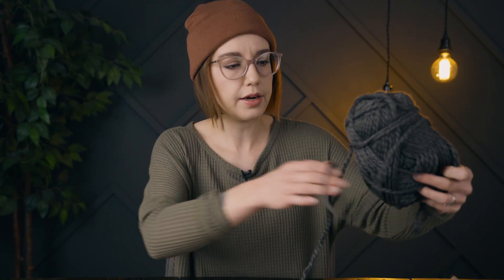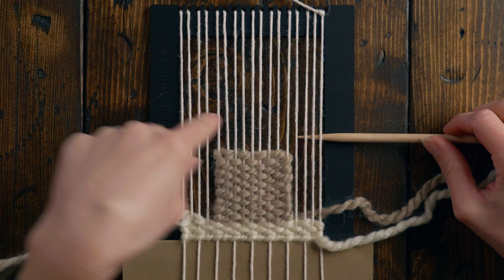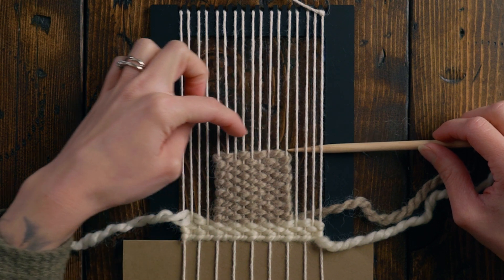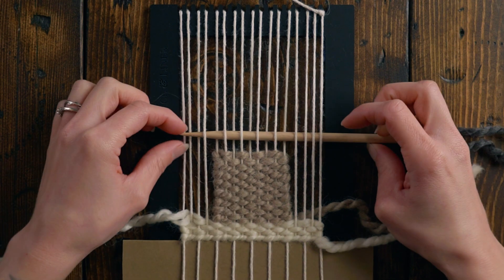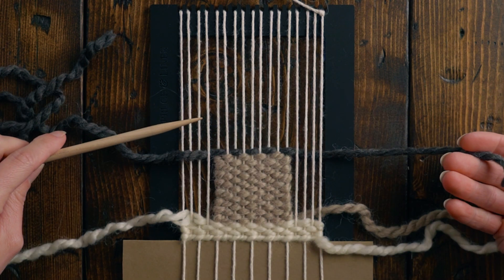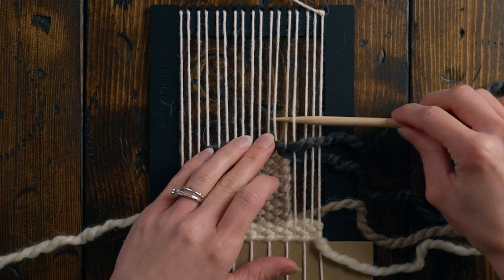Next I'm gonna grab this gray yarn — same line, just the dark gray color — and take about one arm's length. Now we're gonna be weaving the roof of our house, which is basically going to be a triangle, but we're going to do the bottom of the triangle a little bit different. I want to come in one string more than we did for the actual house so that our roof has a little bit of overhang. I'm going to start under, remembering I want to go the opposite of what's going on in this row so that our plain weave just continues throughout the piece. I'm going over all of this and then wrapping around this string, leaving a nice long tail, and then coming back in on that fourth string in.